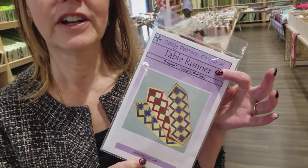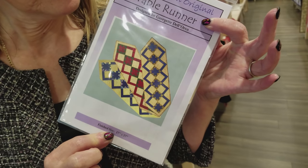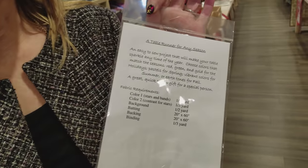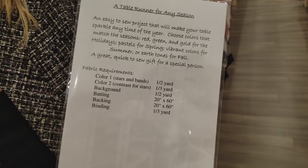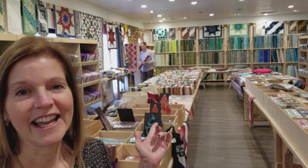Hi, I'm Donna Jordan from Jordan Fabrics. Today I'm going to show you how to make a table runner from Cozy Quilt Designs. We only need three fabrics — a half a yard or a third of a yard. Just three prints, and I thought it'd be fun if Matt and I each picked out a color combination and we'll make both of those. It looks like Matt is already getting a head start picking his out, so let's get started.